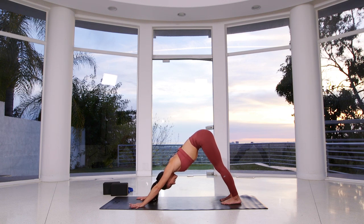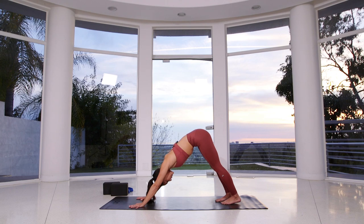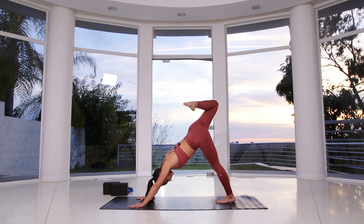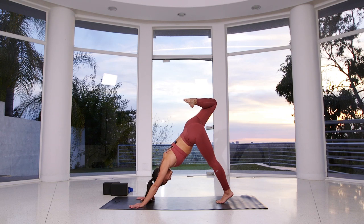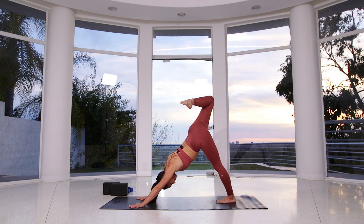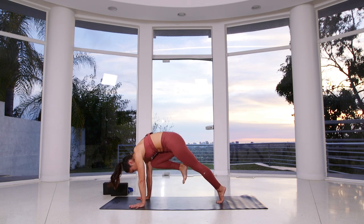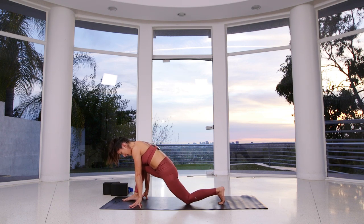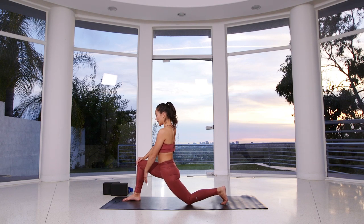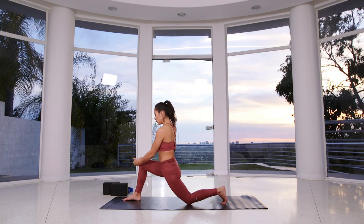Feeling a lot more open in the hamstrings — my hamstrings are super happy, hopefully yours are too. Take a deep inhalation through your nose, sigh it out. Bring your feet together and inhale, reach your right leg up and back. Bend your knee, open your hip. Think about pressing your left heel or rooting it down towards the mat. Press your chest back as you lift your right knee up, and think about pressing your outer left hip back towards the back of your mat.